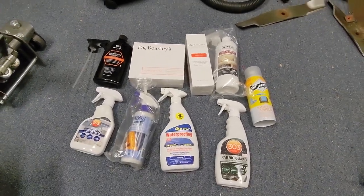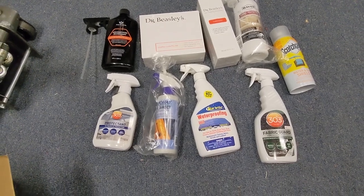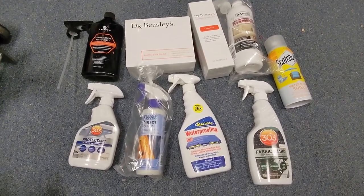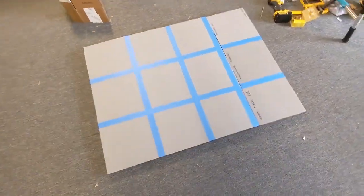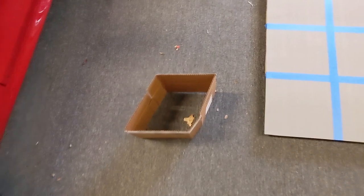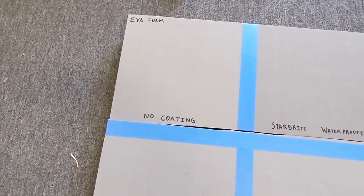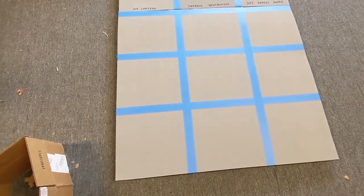Most of the products we're using are UV rated to work well in the sun and outdoors. Some are fabric protectants, some are leather protectants, aerospace protectant, canvas waterproofing, fabric guard, water and sun shield for outdoor fabrics. I'll go through them one by one as we go through the testing process. I've got a large section of plywood with EVA foam glued on top. We're going to label each section and spray each one isolated using a piece of cardboard so the spray doesn't get to other spots. One section will stay with no coating as a control.